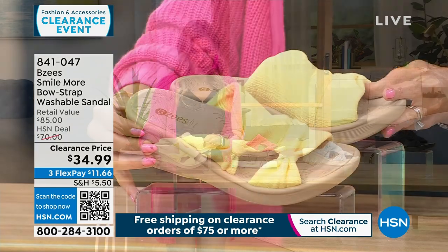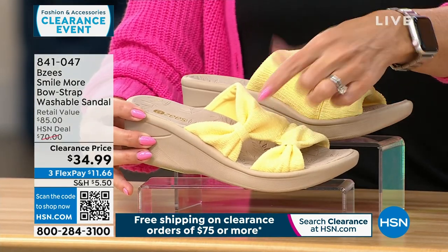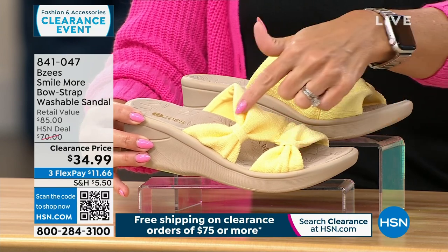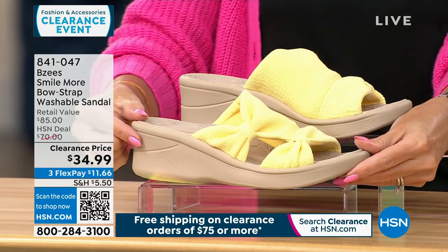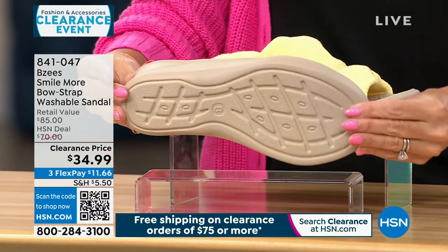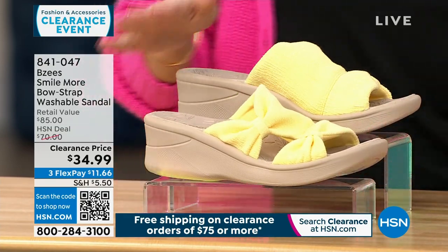This is the first colorway, we call it butter. It is like a nice soft yellow. Notice just like our dress had two little bows, this has two little knots. So you're slipping right into this and slipping right out. You get a nice heel height of two inches. These are going to be feather lightweight, with tons of flexibility. That's your first color.